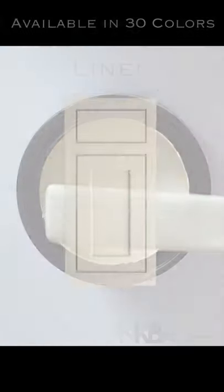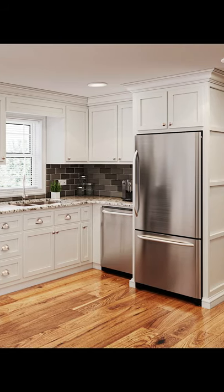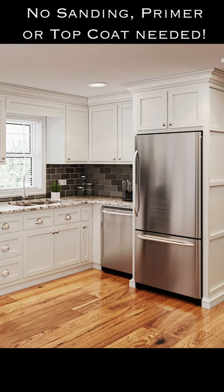All-in-One Paint is available in 30 beautiful curated colors and is specifically designed for the novice painter to help you achieve professional results for any of your painting projects. Our paint takes the pain out of painting without the need